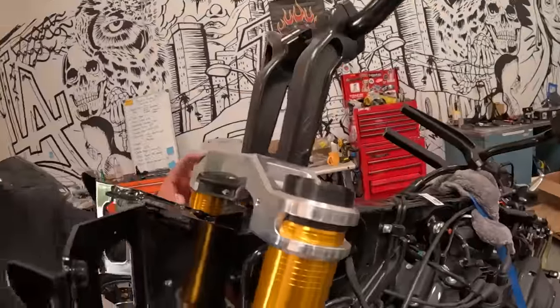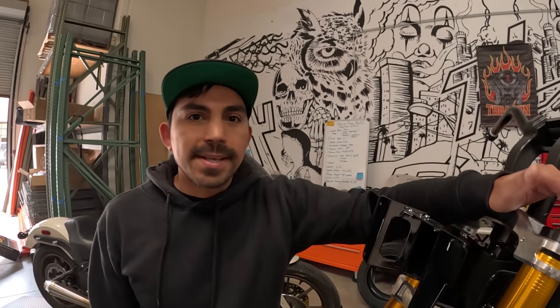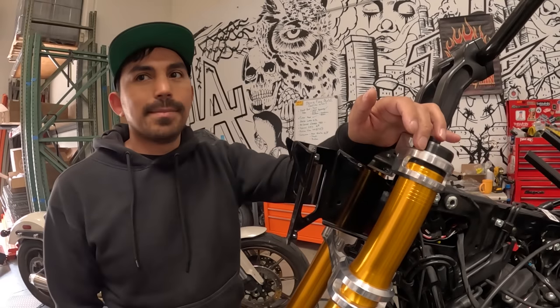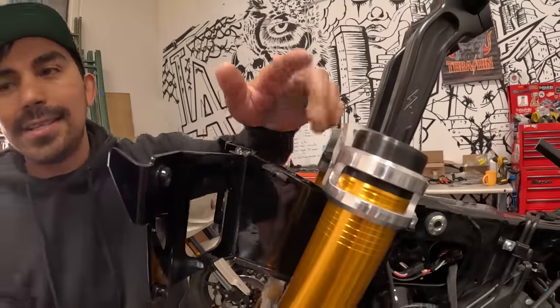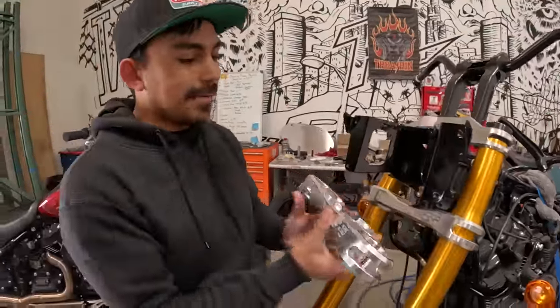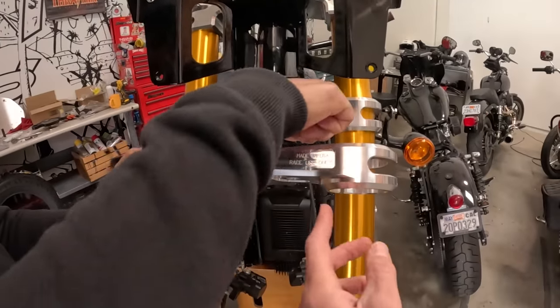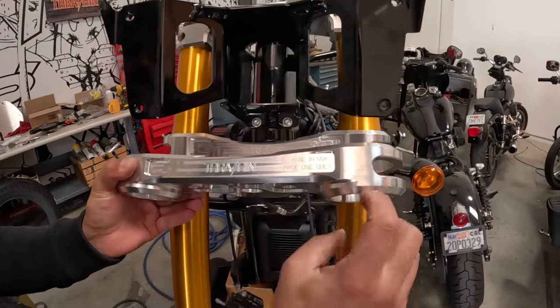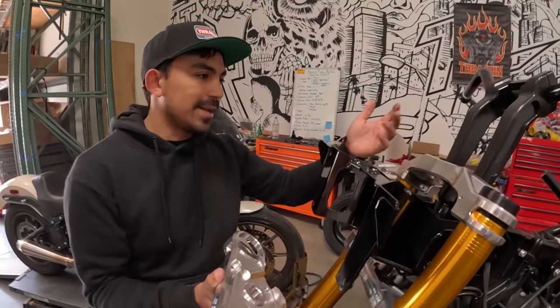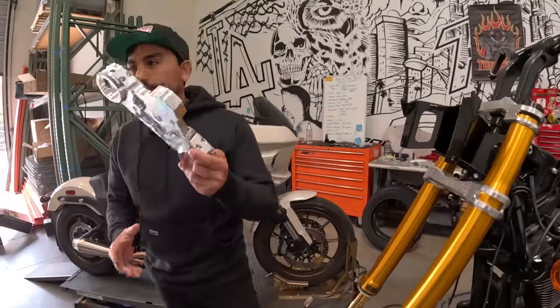So if you guys remember on the last vlog, I mentioned how Rob, our machinist, was going to do a quick turnaround and make some adjustments to the tree. It didn't allow us to drop the fork as much as we wanted because we gained height with the spacer, but the drawing they gave us didn't have the spacer — it was just an off-the-shelf FGR. Rob made them, and you can definitely see these have more of a swoop — this is flatter — and we shifted the material down. So we should be able to go flush with the top cap and get that extra half inch of drop. Thank you, Rob.